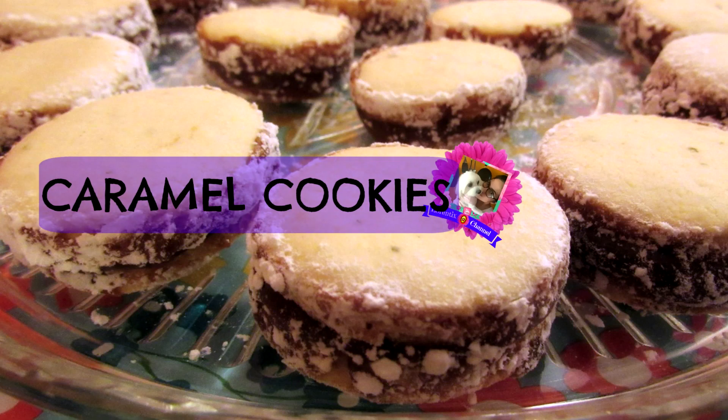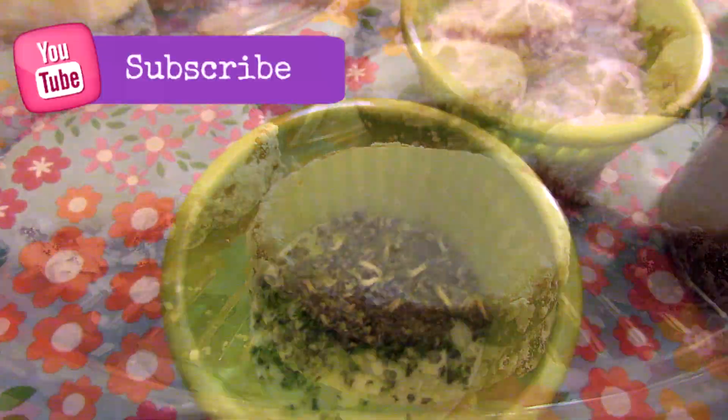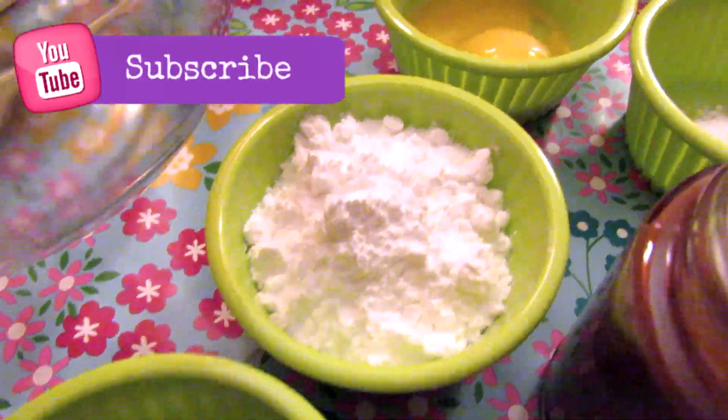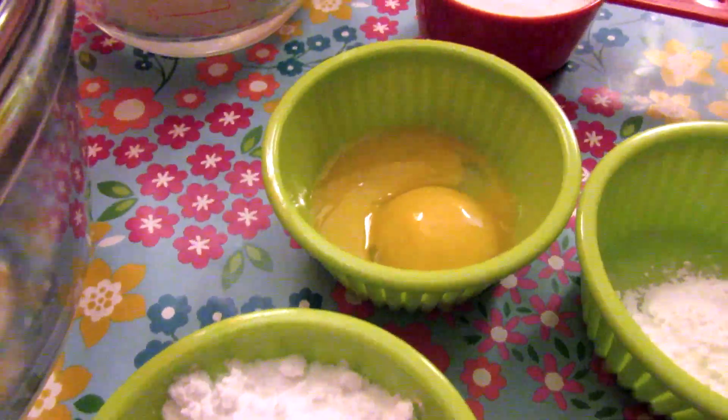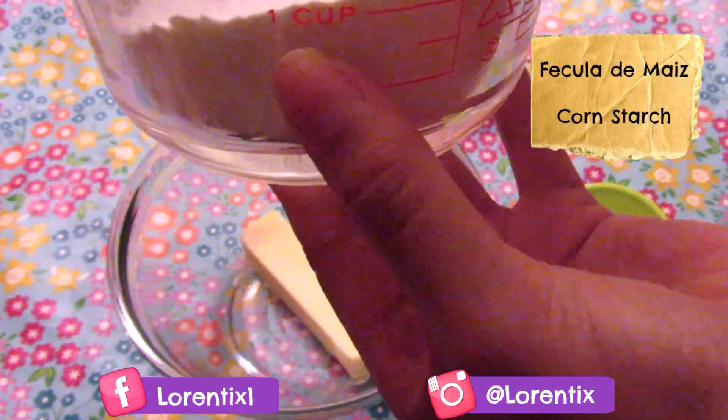Hi guys, welcome back to my channel! Today we're going to make caramel cookies, or alfajores. Don't worry guys, you can find all the ingredients below in the info box. Here we have a stick of butter in a bowl.